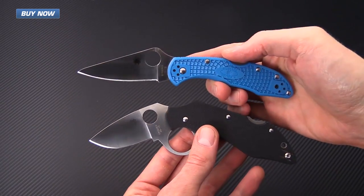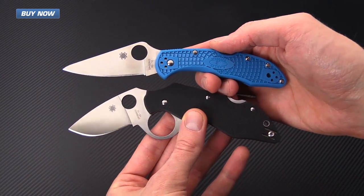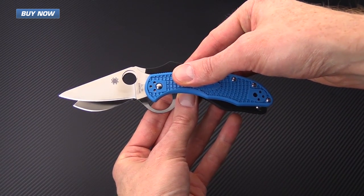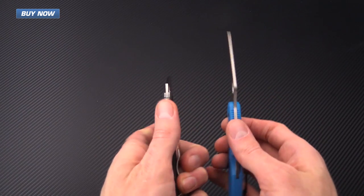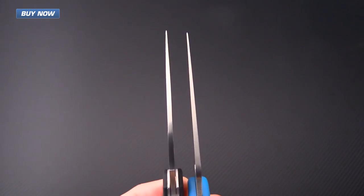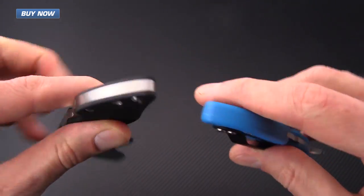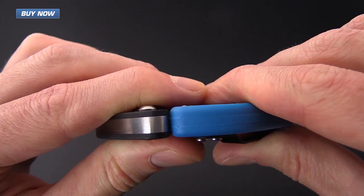Here for a quick size comparison, we have the Introvert next to the Spyderco Delica. You can see that these knives are actually fairly similar in size. The index finger hole does give the Introvert a little more of a footprint, but overall these knives are fairly similar, with similar blade stock thickness. The Introvert is just a little bit thinner with those G10 scales.